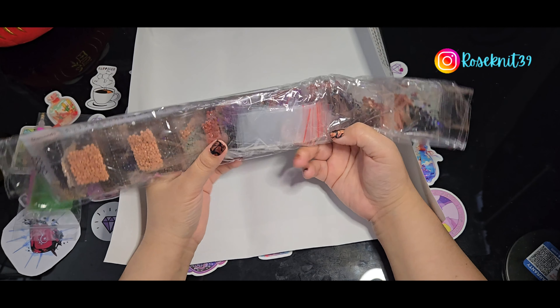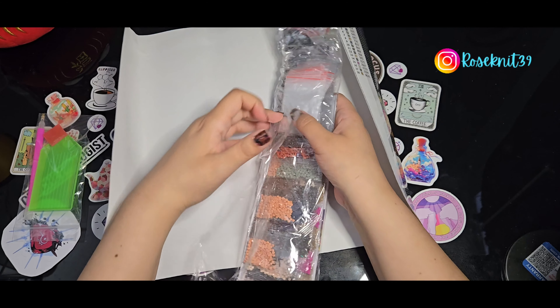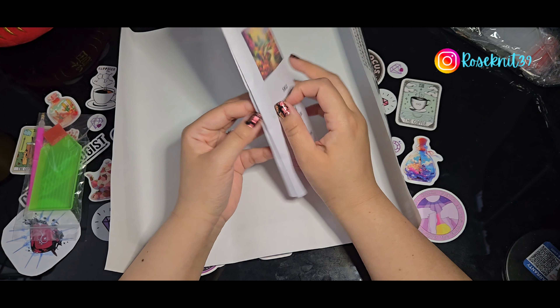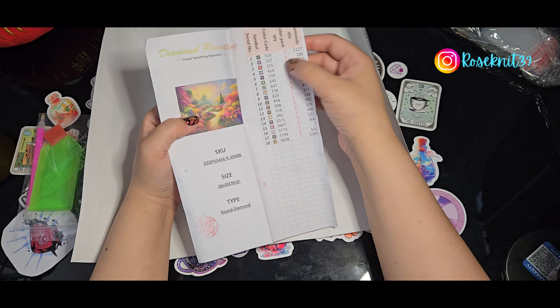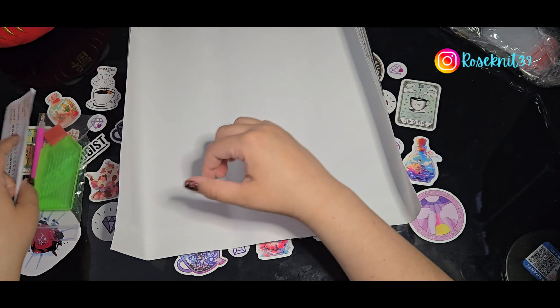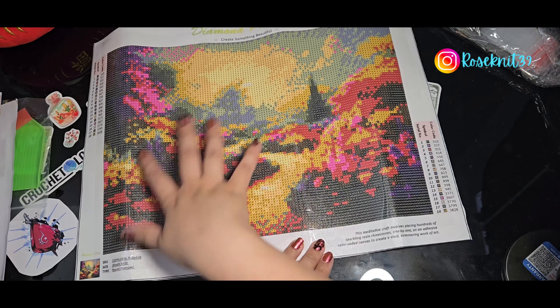I love how they slipped in those ziploc bags with the diamonds — I've never seen them put them with the diamonds; they usually put them with the little kit. This one also has a little paper with the image of the painting. Not all diamond paintings have that, but this paper shows the image, the size, the type of diamonds, the SKU number, and the listing of how many diamonds are in each pack. I believe this is used as a checklist when they're putting the diamond kit together.